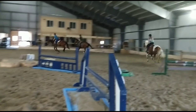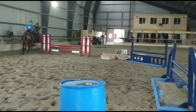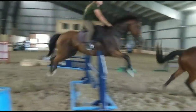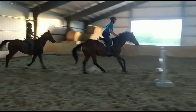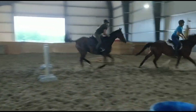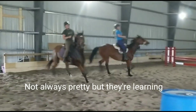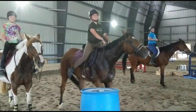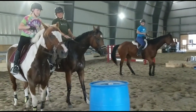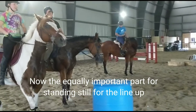Very good, guys. We're mimicking a field hunter course for training. Very nice. Watch where you're going. Good. And then your halt — halt. Good job. Back up in a nice little line. Give your reins, and then just ask them to stand still. Very nice.